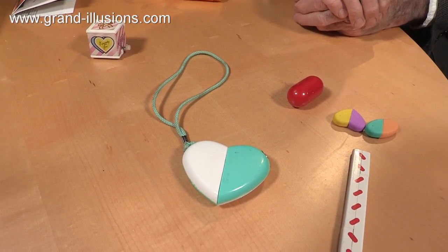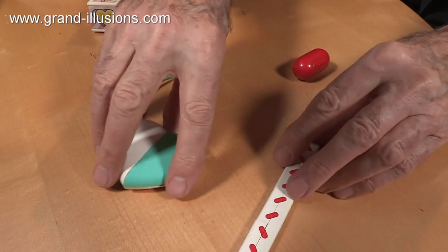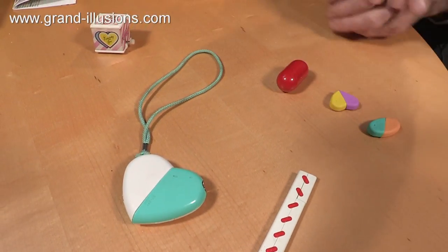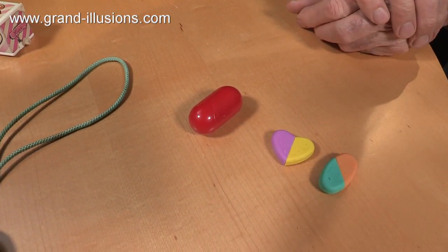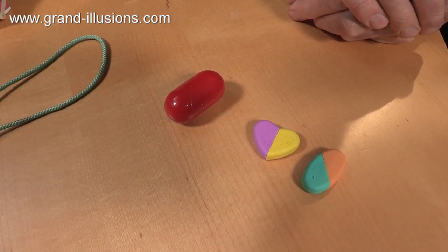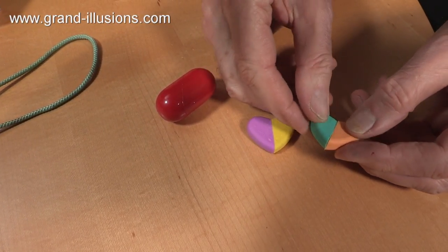Over subsequent years, I looked for other versions of the same thing, and these are both ones I came across more recently. This was a pair of rubbers that appeared. They're both the same rubber, would you believe? Well, here you go again — you just turn it like that, and instantly it becomes a heart.